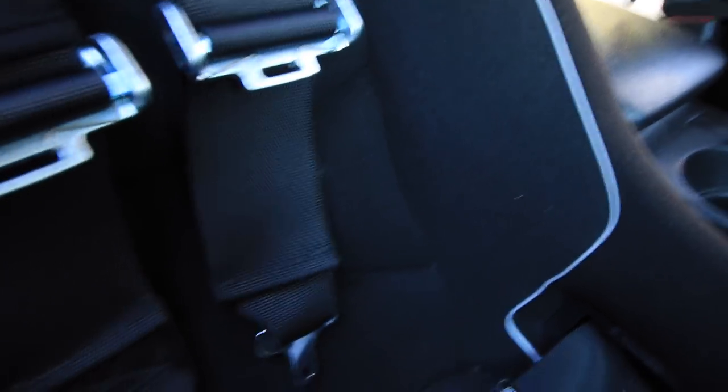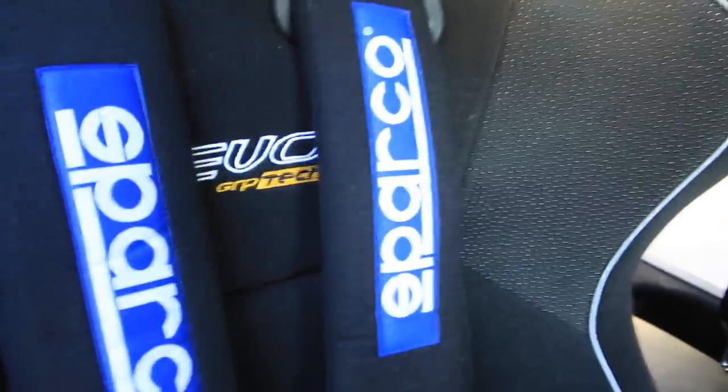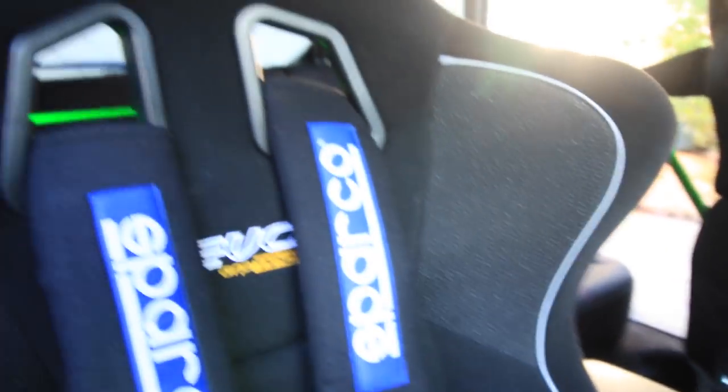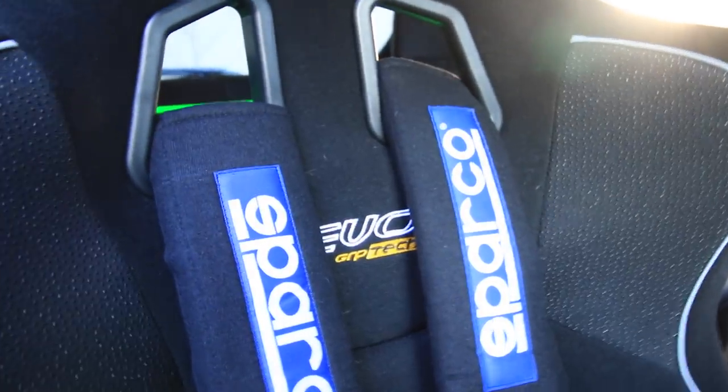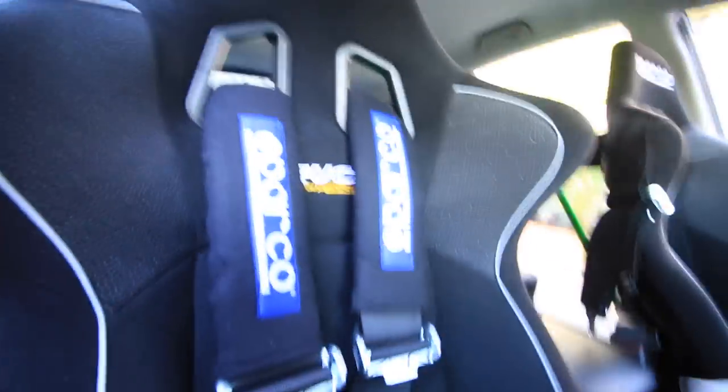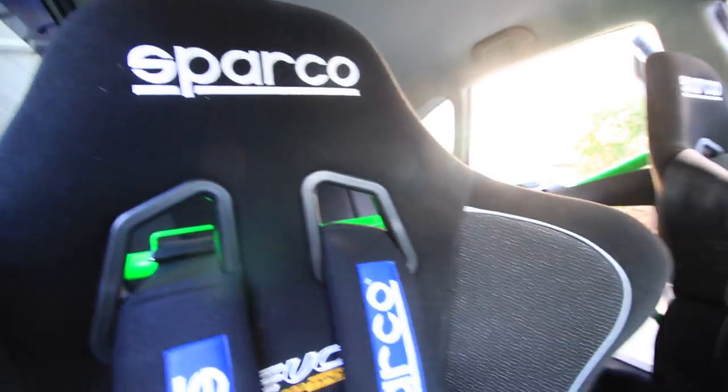The harnesses really hold you in place and I really like them. They don't take that long to put on — my fastest time is about 13 seconds. What I do is let the car warm up a little, plug them in, and we're good to go. Let's move on to the seats.